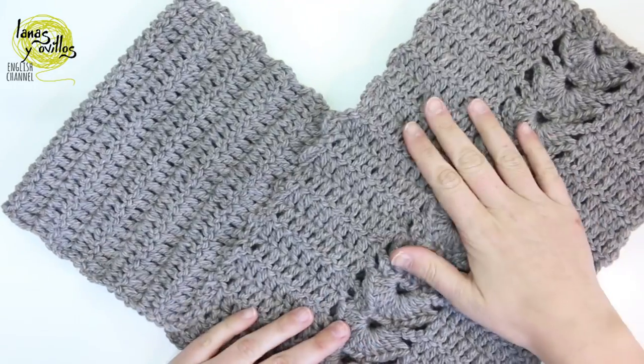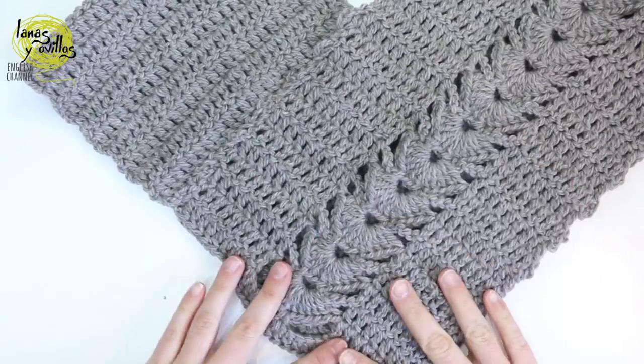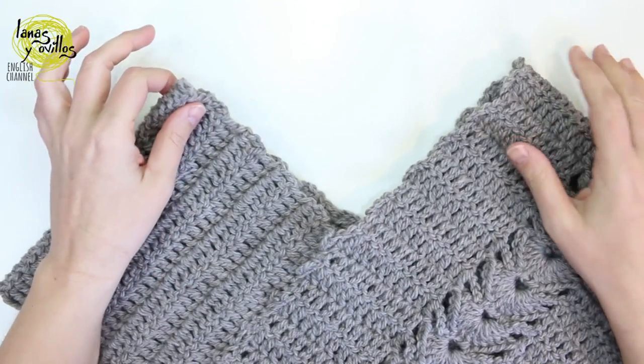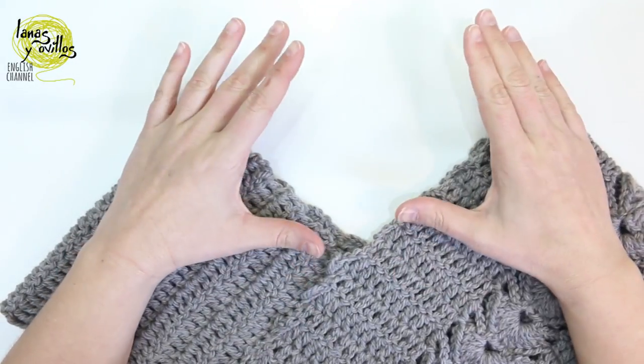Once we finish sewing both parts, we have the shape of the poncho. You have two options: we have made a turtleneck with an elastic stitch on this poncho, but if you want, you can leave the poncho as is. Now I'm going to show you how to make the turtleneck.